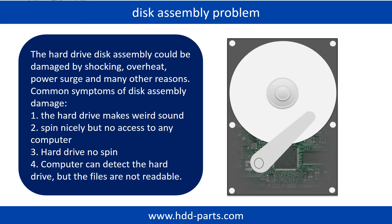If the hard drive disk assembly is damaged, we can do disk data recovery to recover the data from the disks. The common symptoms of hard drive disk assembly failure are: 1. the hard drive makes a weird sound; 2. it spins nicely but there is no access to any computer; 3. the hard drive does not spin at all.